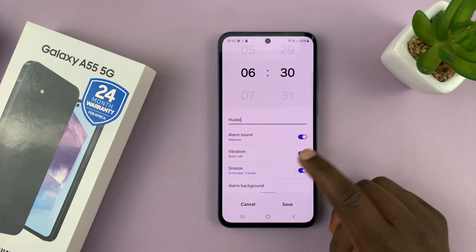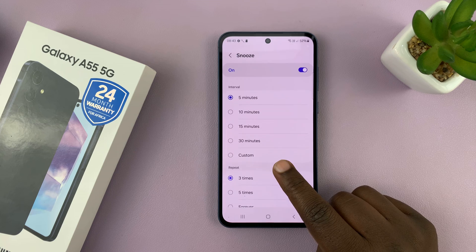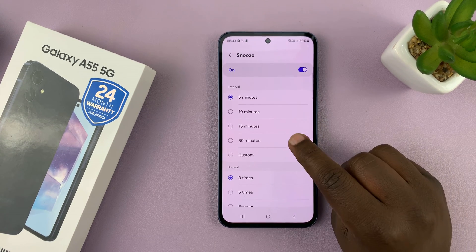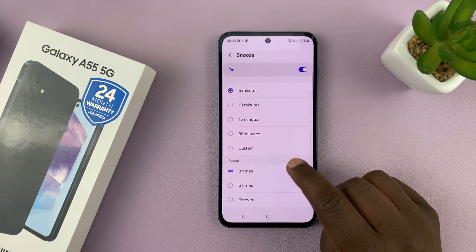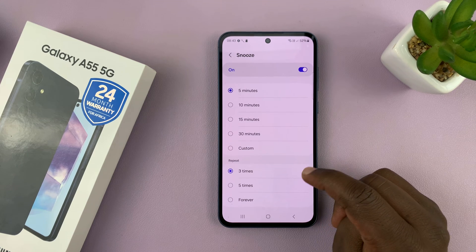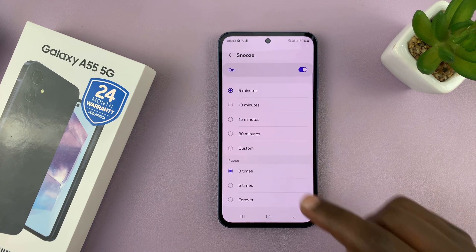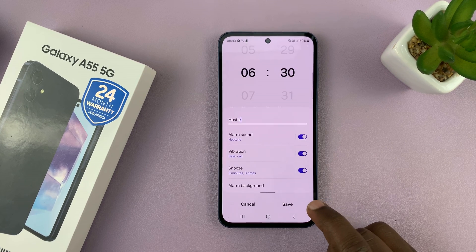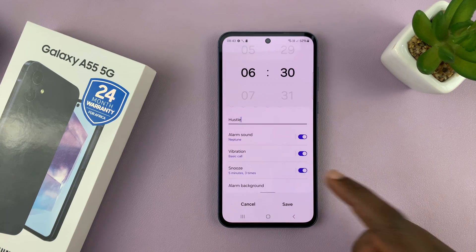Then you can choose the snooze time. Anytime you hit the snooze button, how long do you want to elapse before the alarm sounds again? You can choose five-minute intervals, 10 minutes, 15 minutes, or 30-minute intervals, and you can even choose a custom interval. You can also choose the maximum number of times the alarm repeats when you snooze — either three times, five times, or you can set it to forever so your alarm snoozes indefinitely. You can also turn off the snooze option entirely, so once the alarm goes off, you won't be able to snooze.